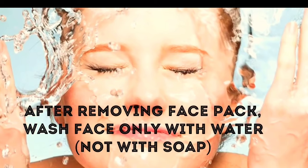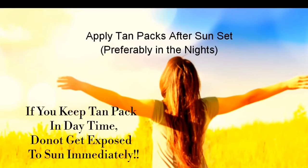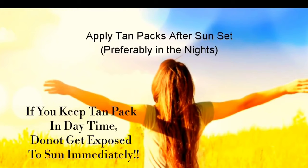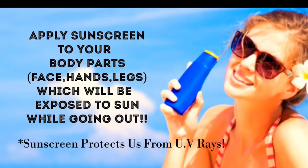After removing the face pack, wash your face with cold water, pat it dry, and apply a little moisturizer to prevent dry skin. After applying tan packs, do not get exposed to the sun immediately — preferably apply tan packs in the evenings. Also, apply sunscreen to your body before going outdoors.